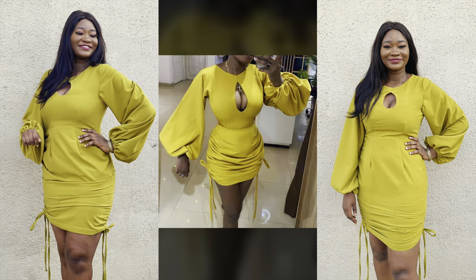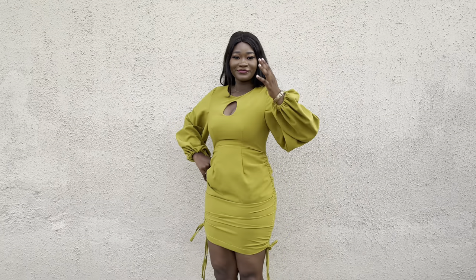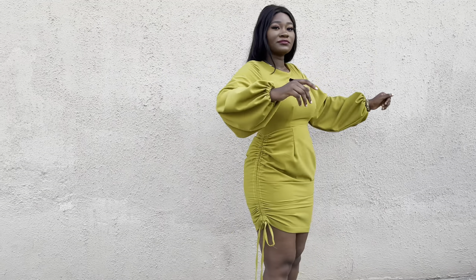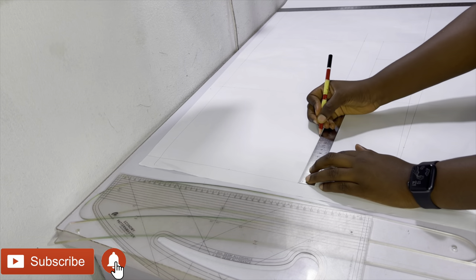Hi guys, welcome and welcome back to my channel. In today's video I'm going to be showing you how to recreate the middle dress. I made the ones on the left and the right for my sister — it was her birthday on the 5th of May. As you can see I made a mistake around the hip area, and I'm going to be showing you how to correct that. It promises to be another fun and detailed tutorial.